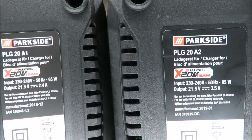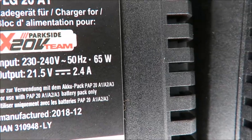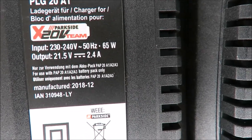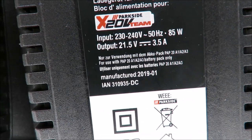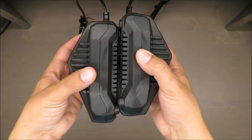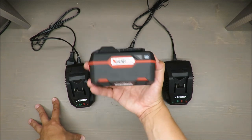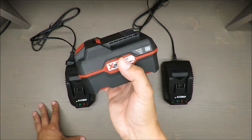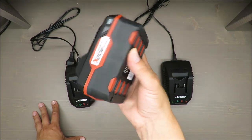The difference is in wattage: the smaller charger is 65 watts, and the bigger one is 80 watts. The output voltage is the same — 21.5 volts — but the current differs: 2.4 amperes for the smaller and 3.5 amperes for the bigger. If you don't have the quick charger, charging the bigger battery takes about two hours. Also be aware that long charging times are not ideal for lithium-ion batteries because they generate heat.